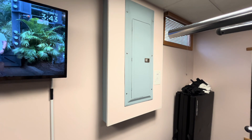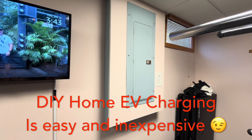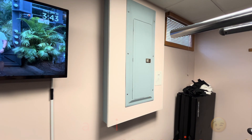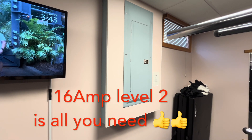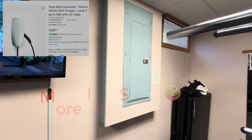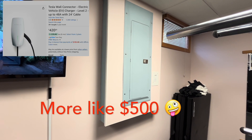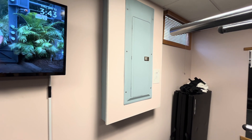This is Boomer Mafia with a video on the electric vehicle charger installed here for the family's Tesla. A lot of people overthink when they buy an electric vehicle — they think they need a very large 40 or 50 amp service circuit with four, five, or thousand-dollar chargers. You don't need any of that. All you need is a 20 amp circuit.